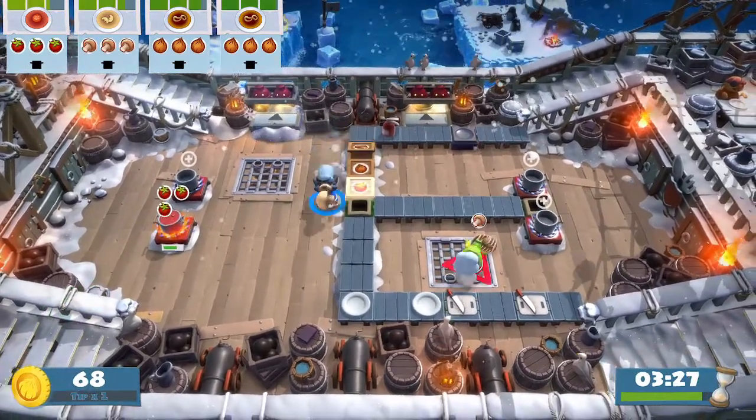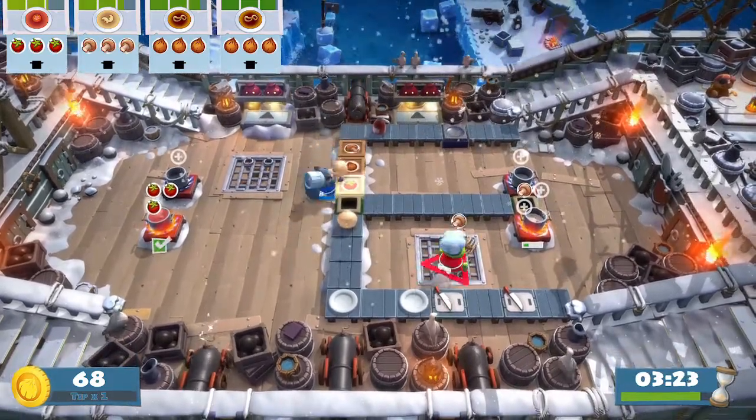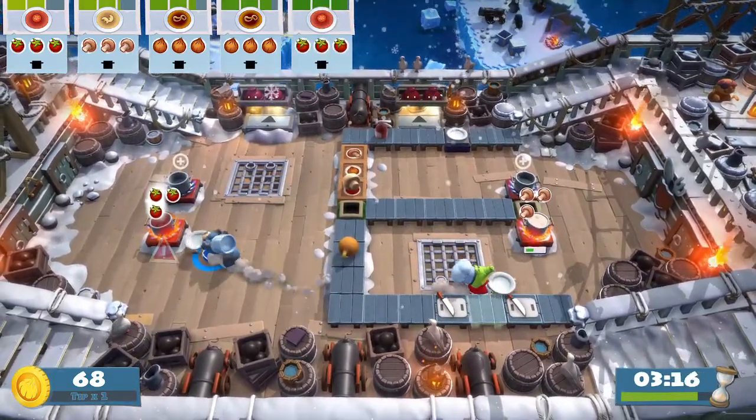I have to say the recipes got a lot better on the second Overcooked. Well they were a bit more variable weren't they? I mean these soup ones are alright, but they're just, yeah. Try to pop that in there and not chopped — it's not going to work, is it?